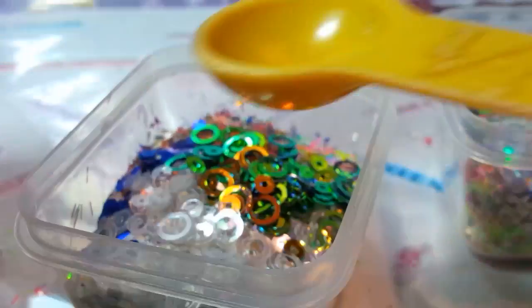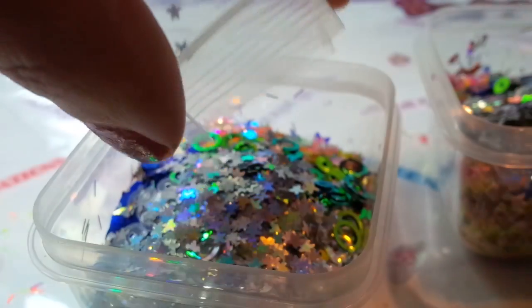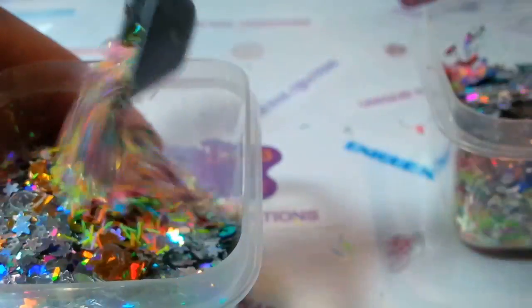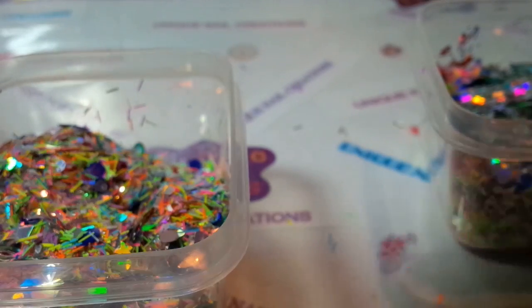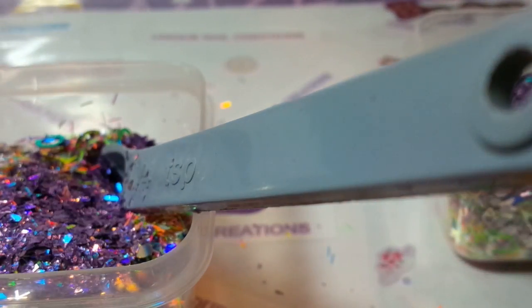Oh, these are the starfish — the holographic silver starfish shape. Put a few of those in and just finish that off. Whoever gets this mix, it's busy, but I think it's going to be cool. Let's give that a stir and see if I need to find something else with the colors. I'm going to add some holographic purple shreds — it just needs something. I think it's red that it's needing. I may have to pause this, go find some red, and be right back.